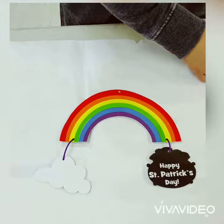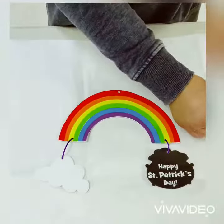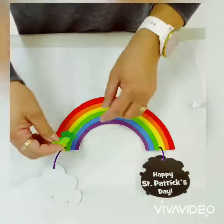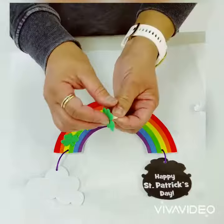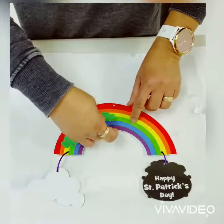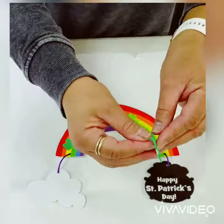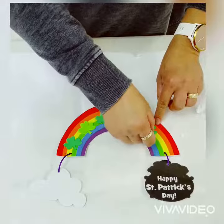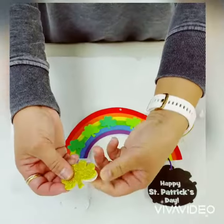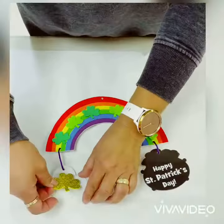Remove the paper backing from the large green shamrocks and adhere to the rainbow. Alternate the colors by placing the dark green followed by the light green and so forth. Then remove the paper backing from the gold glitter shamrock and adhere it to the cloud.